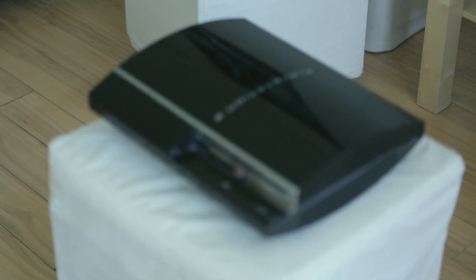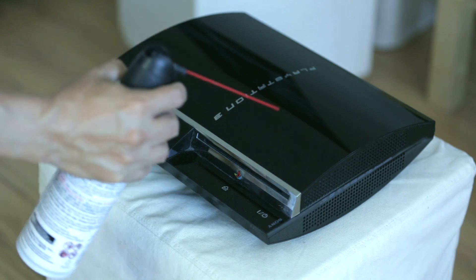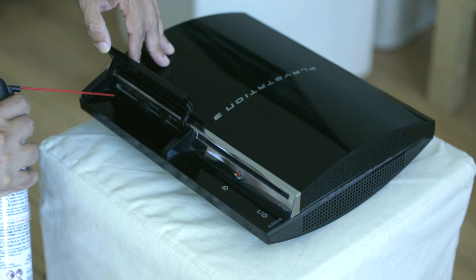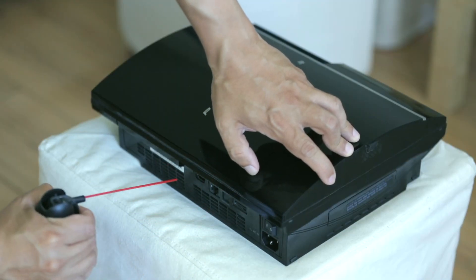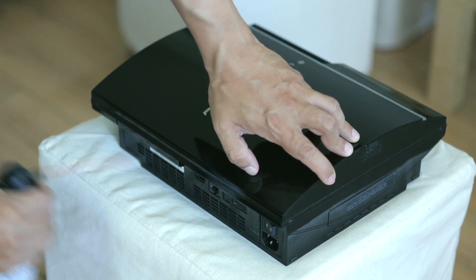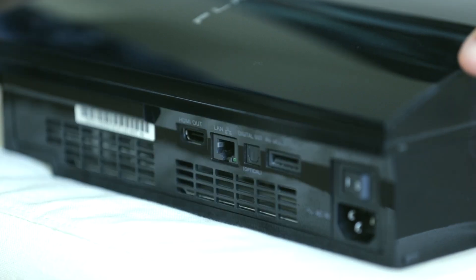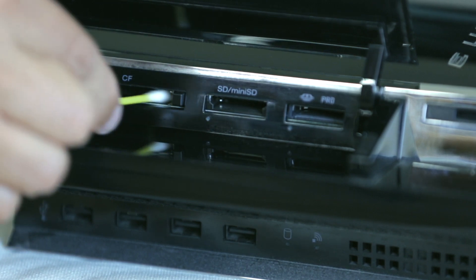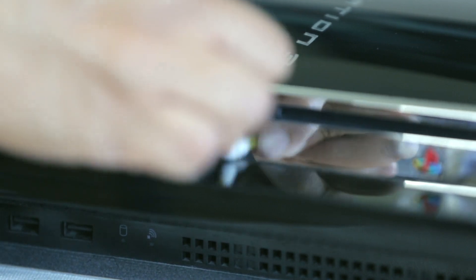It also comes with the instructions. And this is my PlayStation 3 — this model is 12 years old. I bought this in 2008 and this is the Metal Gear Solid 4 Edition. This particular model is backwards compatible, which means that you can play PlayStation 1, PlayStation 2, and obviously PlayStation 3 games. I don't think the games are emulated — I think the actual chips from the PlayStation 1 and PlayStation 2 are actually inside this box, this model.